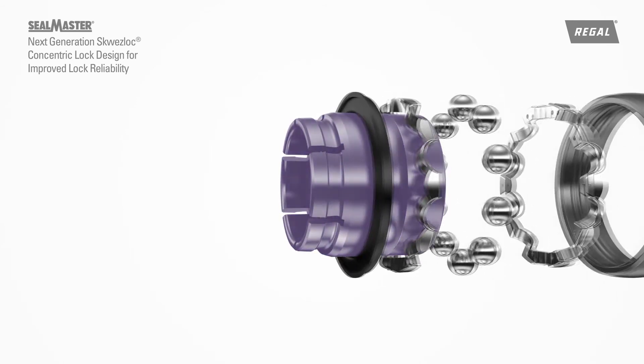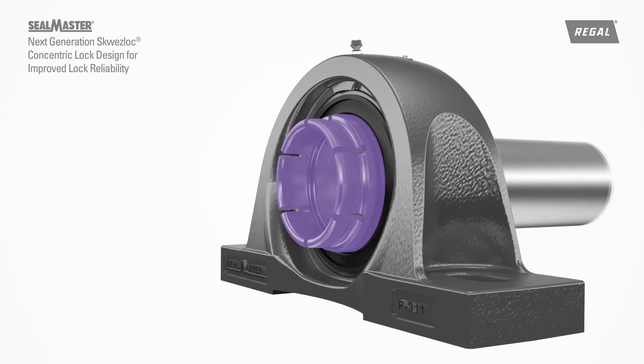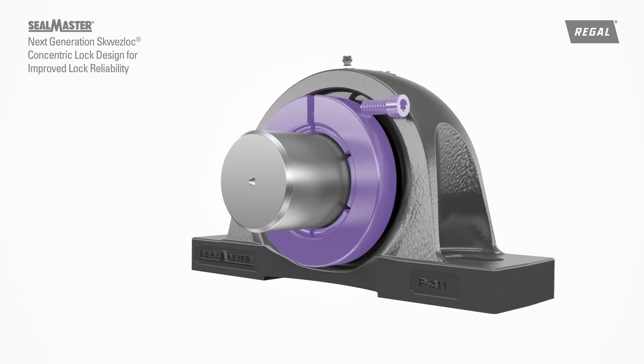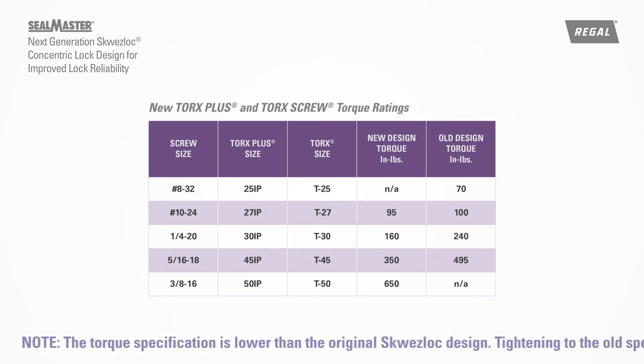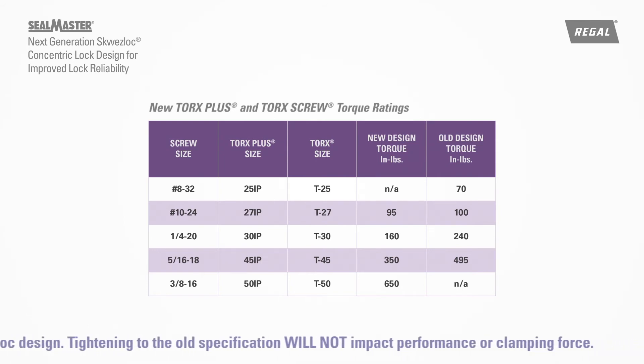To install the next-generation Squeeze-Lock Collar Design, simply place the collar on the inner ring and make sure it's held squarely. Hold firmly against the shoulder of the inner ring. Tighten the single screw to the specified torque. Note, the torque specification is lower than the original Squeeze-Lock design. Tightening to the old specification will not impact performance or clamping force.